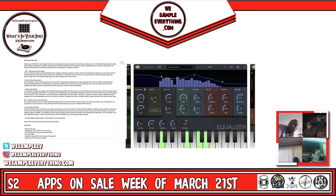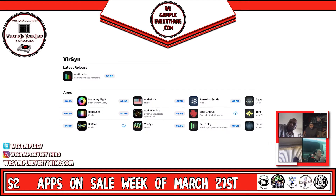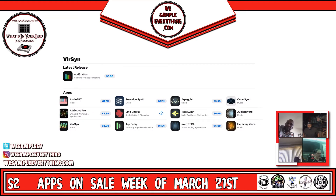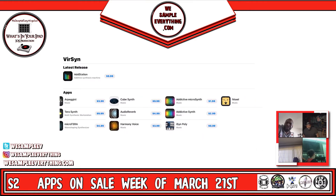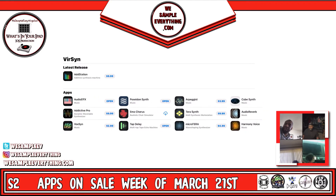Maybe all the Versin apps are on sale. Re-Slices is on sale, Terror Synth — yeah, all the Versins are half price. Addictive Pros is by Versin too, I didn't know that. Emo Chorus too — Emo Chorus is dope, I've had that for a long time. Park Filter, Matrix Vocoder — that's Versin too. Versin got mad apps.